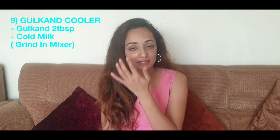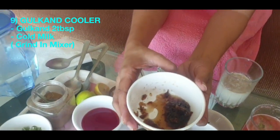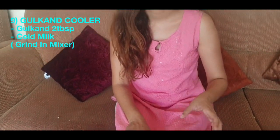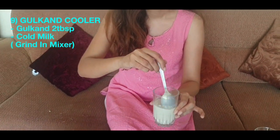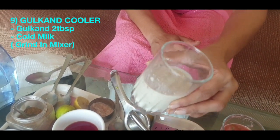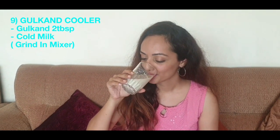Let's make our last and final drink — the Gulkand drink. All you need is gulkand, which has a lot of Ayurvedic properties. Gulkand is very good for memory, inflammation, body pains, and digestive issues like acidity, bloating, and gas. It is made from rose petals through a proper procedure. Just add it to a little cold milk and blend it in a mixer for best flavor. This is your nice and cool Gulkand drink with cold milk — the flavor is really nice.